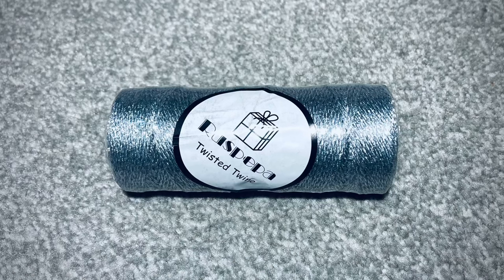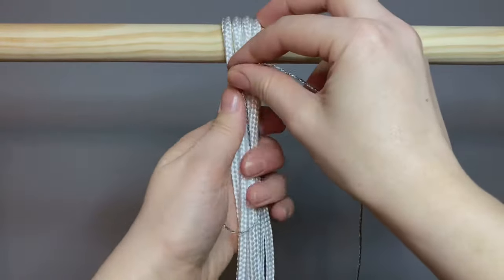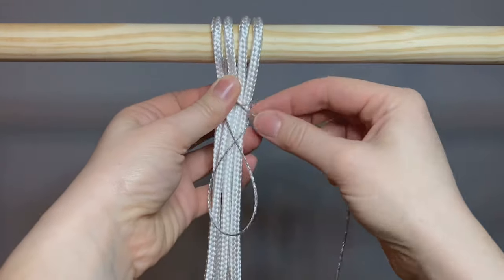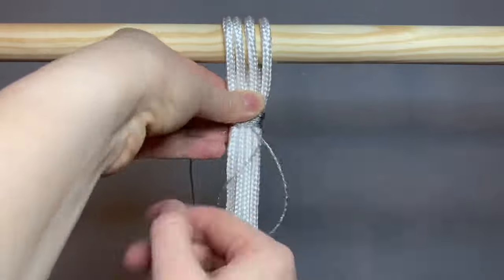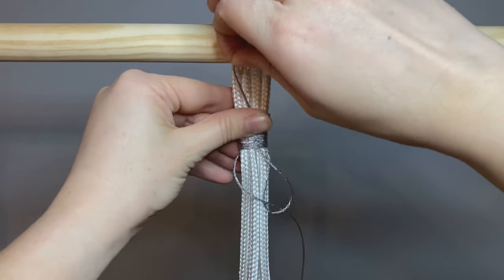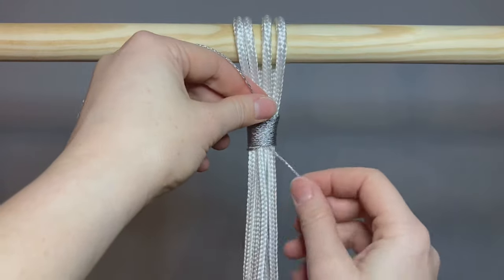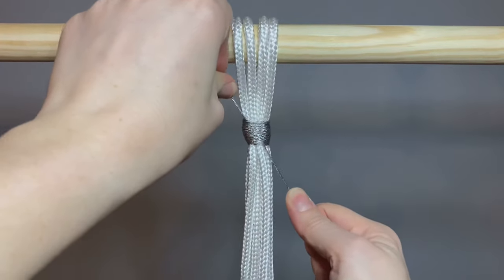Then I took about a metre length of the silver twine and made my gathering knot. To do this, make an upside down loop at one end and then, holding tightly onto everything, wrap the twine round and round, working your way down the ropes. I did this approximately fifteen times. When you get near the bottom, place the other end of the twine down through the loop, then let go and pull the top rope only up. This will make the knot disappear up inside the loops. Once you've pulled it up, pull the bottom end and then pull them both tightly together until it's nice and secure, and trim the ends.